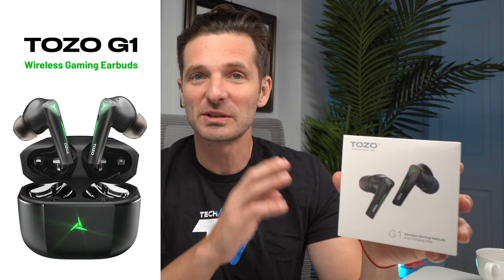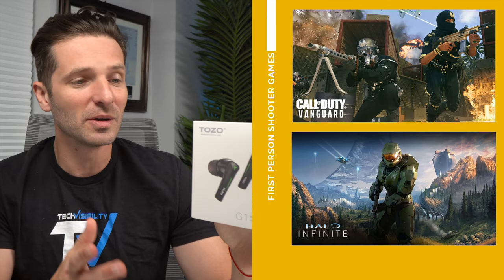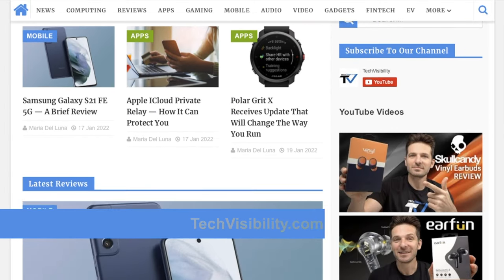What's up guys, Simon here with Tech Visibility. Today I have an exciting product from Tozo — these are not your traditional earbuds. They are the gaming version, the G1, designed for gamers. You can switch between games and music and the low latency should be incredible — perfect for first-person shooters like Call of Duty, Vanguard, Halo, etc. Please subscribe, smash that like button, and check out techvisibility.com. Let's unbox and review the Tozo G1 gaming earbuds.